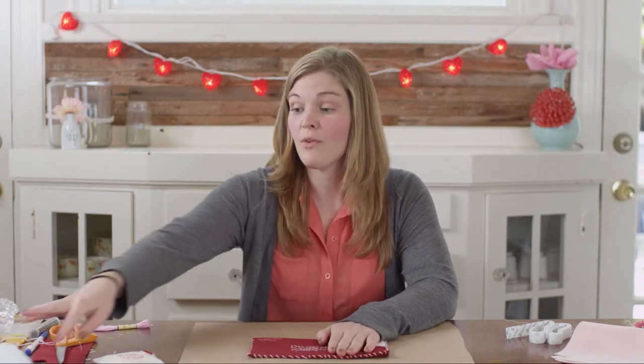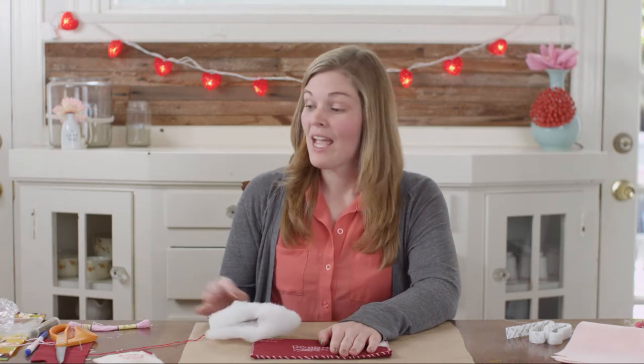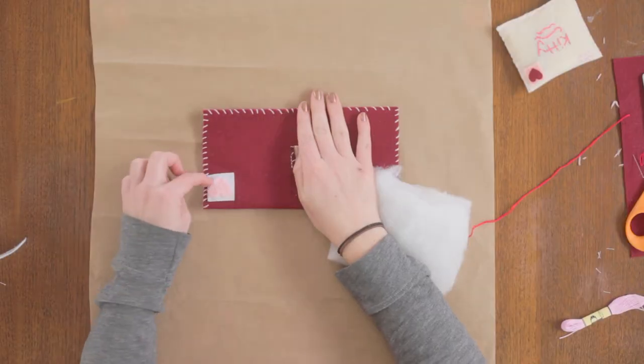Now that I've stitched all the way around my envelope, I'm going to fill it up — this is where it gets a little bit different. If you're doing a cat one, we're going to stuff it with some batting, catnip, and a little bit of an old chip bag for some extra crinkle. If you're doing a dog one, we're going to stuff it with a water bottle and use a little Velcro to secure the side.